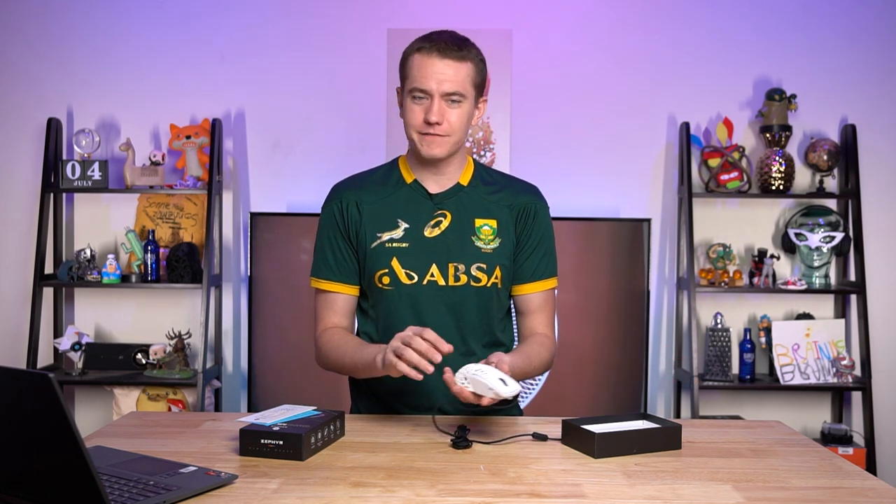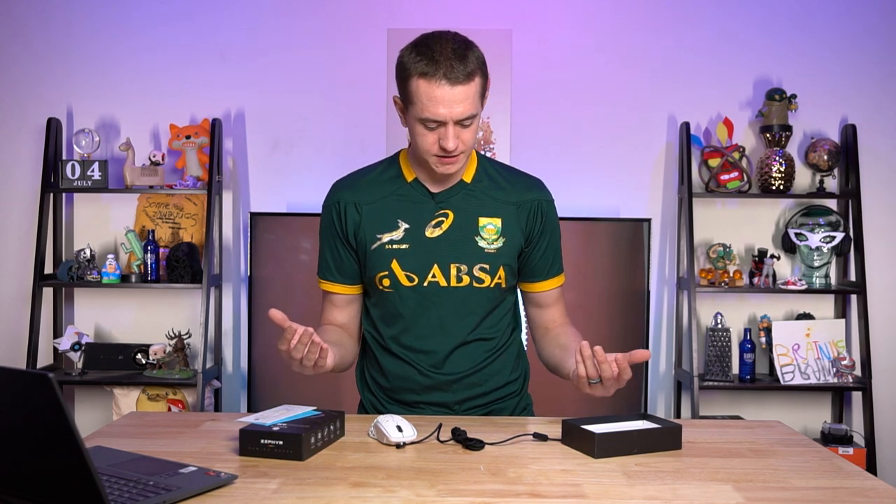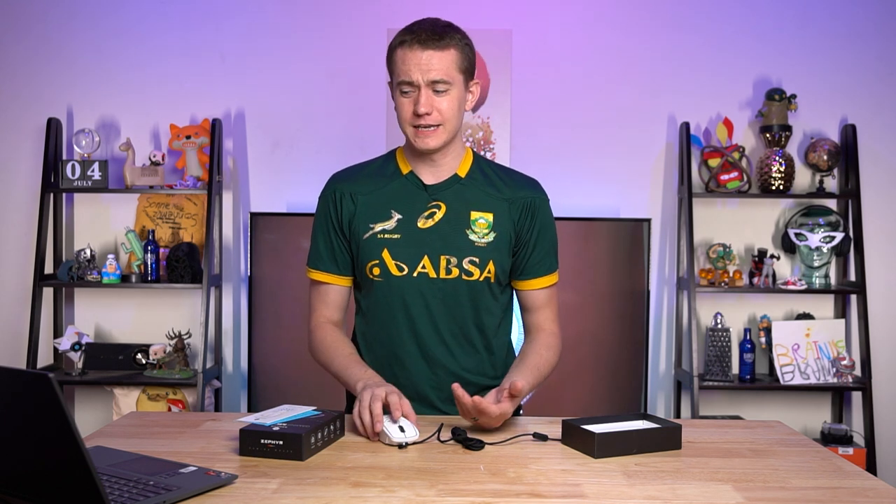So the idea, obviously, is that it has all of these holes to allow your hand to breathe, and then it blows the air through so that in case your hand sweats, you get the ability to cool down your hand. Is this a common problem that you guys have? I don't have this at all. I've never once thought about my hand after hours long of gaming — it's always been fine. But if this is a problem for you, then Zephyr has the mouse for you.